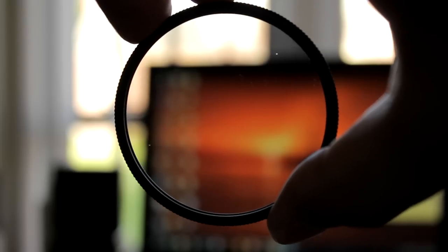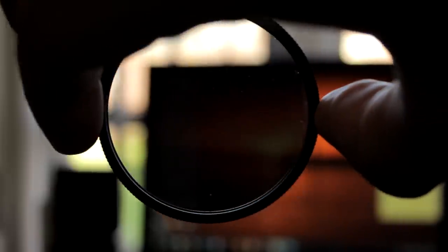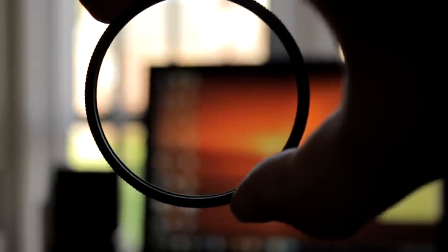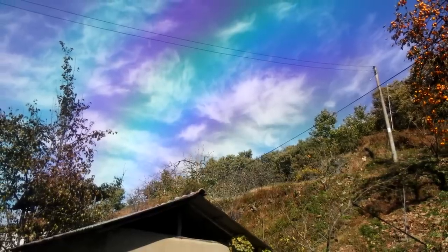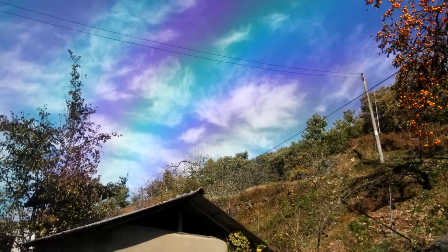One random effect is that polarizing filters can get rid of the image on a computer screen, because LCD screens emit polarized light. Using a polarizer with a wide-angle lens and shooting against a window can also give some slightly weird and colorful results.